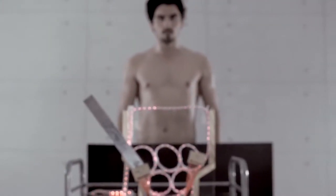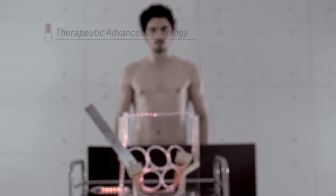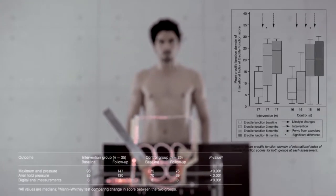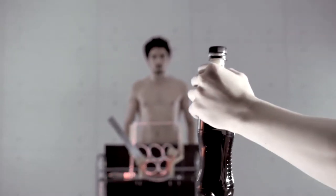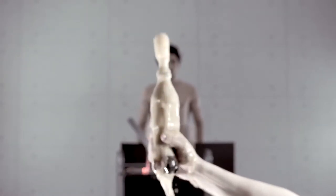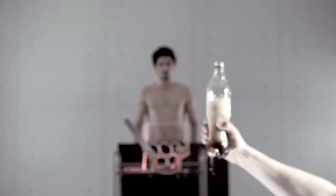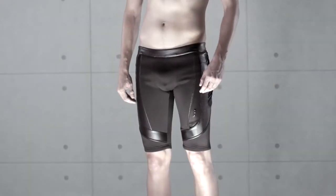Stronger muscle, more blood flow, more stamina, and more endurance. Medical research strongly supports the positive effects of pelvic floor exercise on erection quality, prostate, and urinary tract health. Also, it's the only way to experience multiple orgasms.